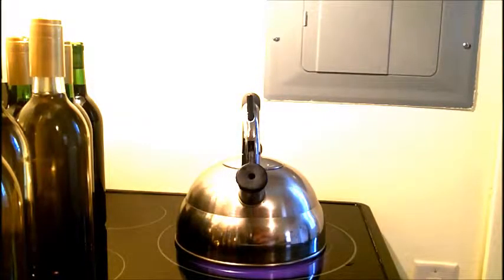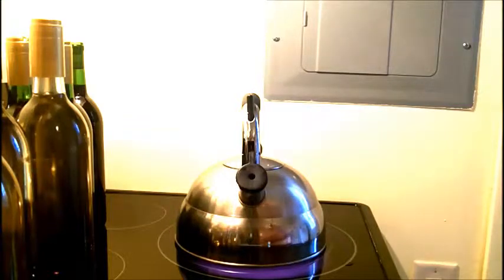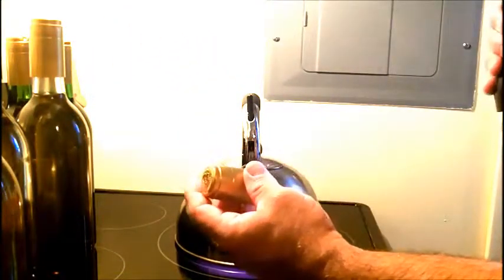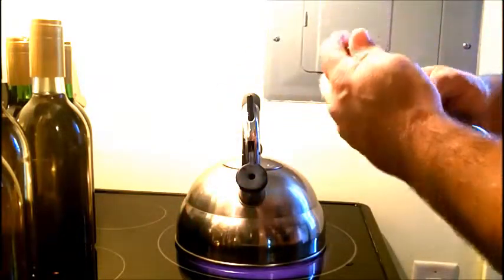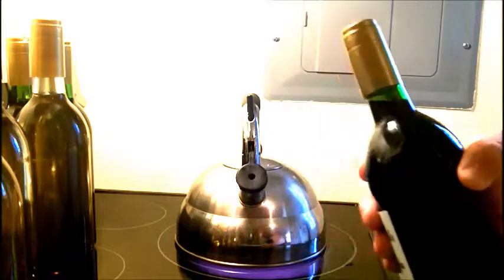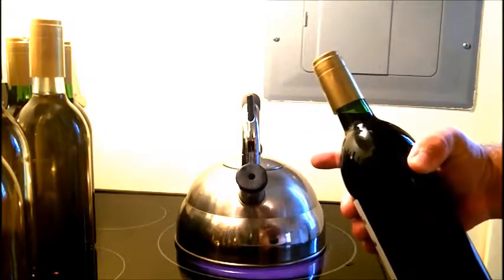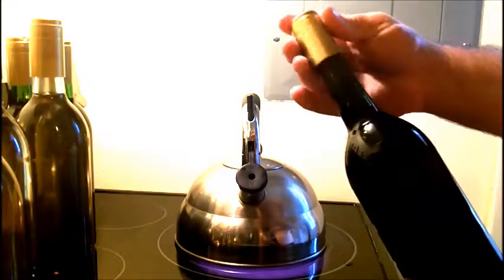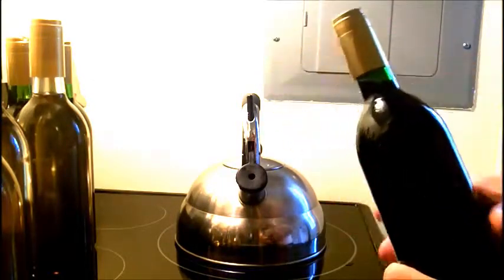Hey everybody, I'd like to show you how we finish off bottles of wine. One of the things we do is take these caps and put them on top of a bottle. You're gonna need some kind of steam or hot water, and I'll show you how we get this to shrink — when the steam hits this, it shrinks around the top of the bottle.